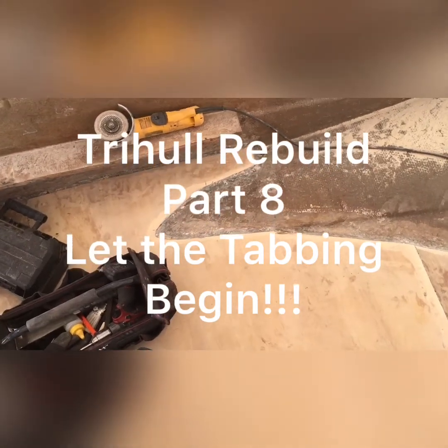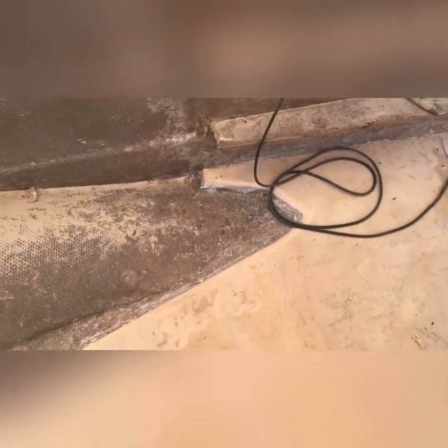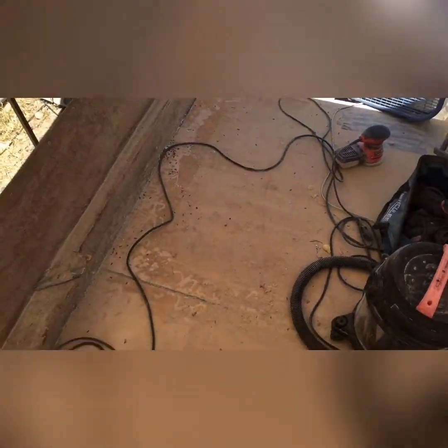Today we're getting ready to do the tabbing. I've sanded all the rough edges because this is a very uneven surface — I've kind of rounded them off so the tabbing will go a little bit easier. I tried to get some live video of me doing that, but I didn't think you'd want to see a bunch of videos of me sanding.